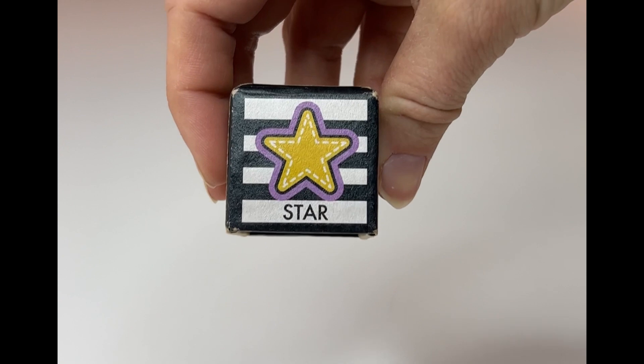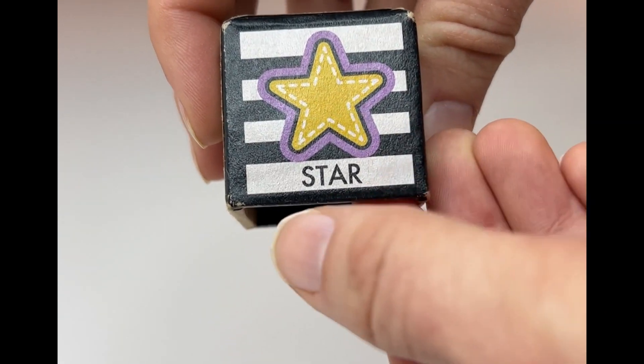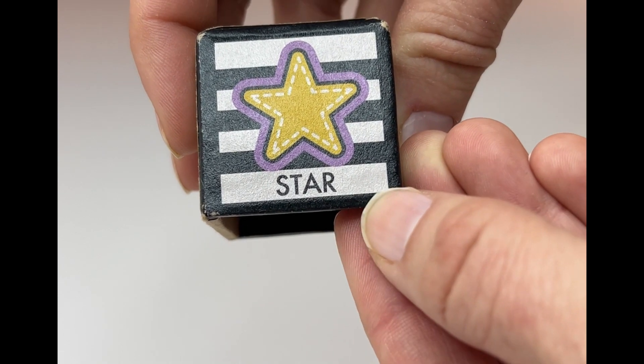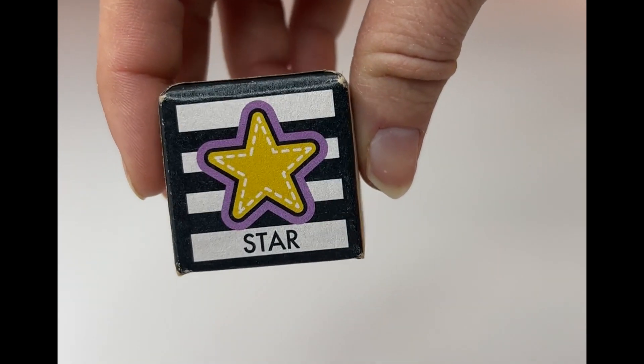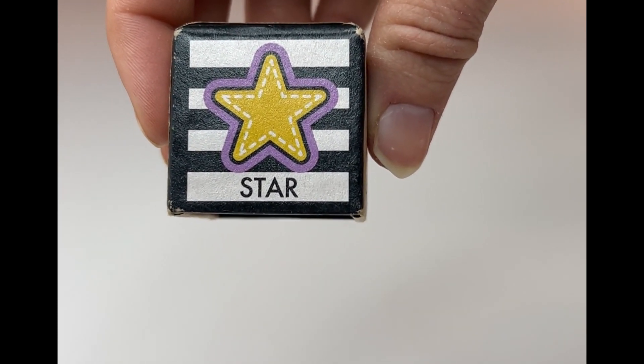Here's our last shape, learners. Do you know this one? Star. Can you read it with me? Star. Yes! Great job today, learners, going over our shapes. You did awesome. See you next time. Bye bye.